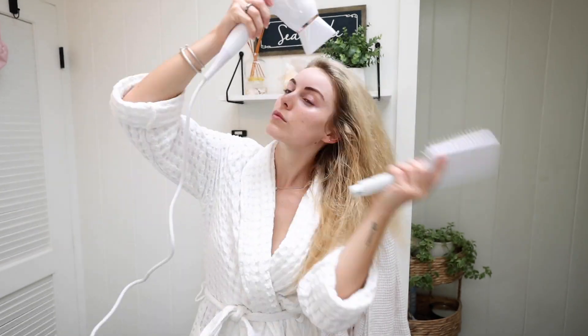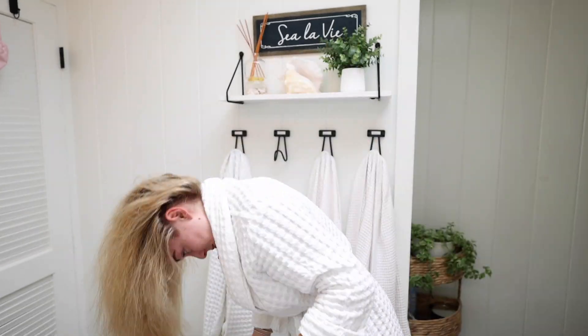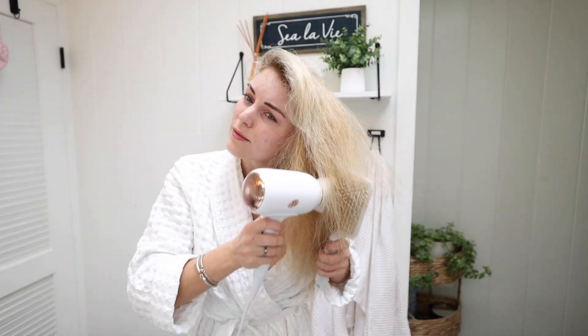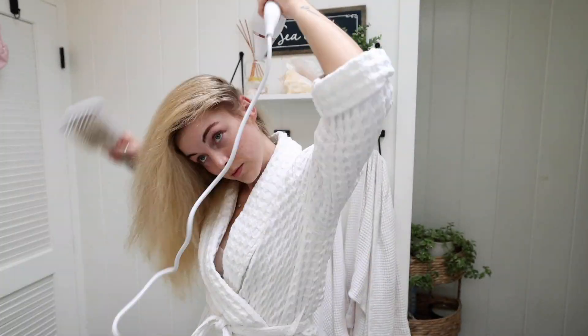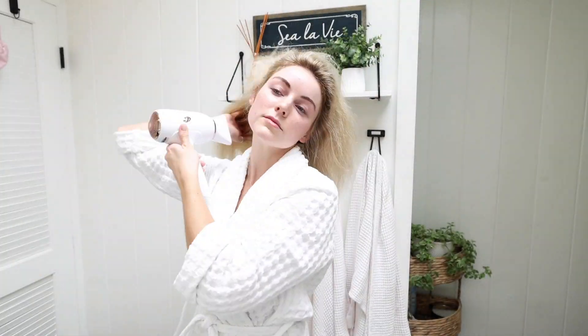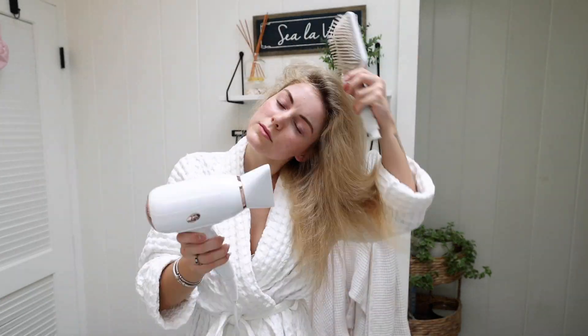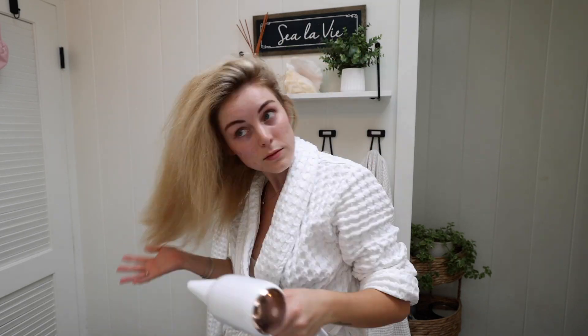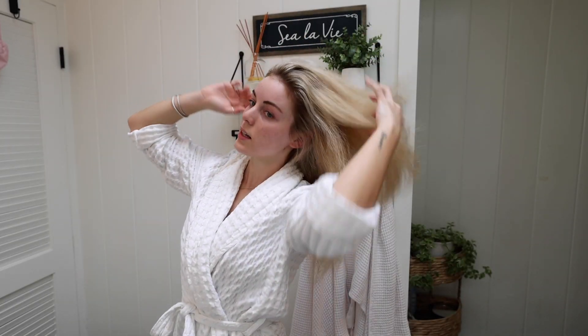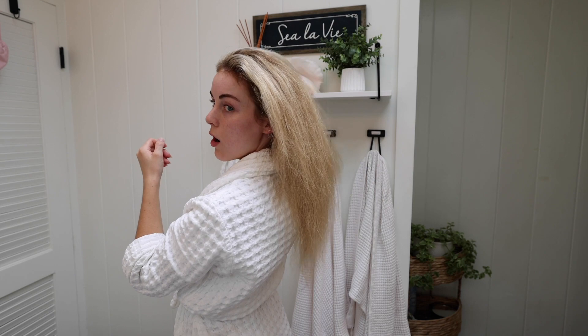While my hair is drying, let me give you a bit more information about the T3 Fit. This new dryer is equipped with T3 ion air technology that delivers a wide and gentle airstream infused with millions of negative ions — that sounds so freaking cool! This technology also helps with drying the hair quickly while delivering soft, smooth, and shiny results.